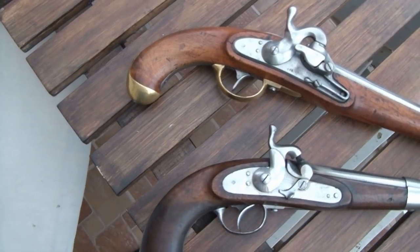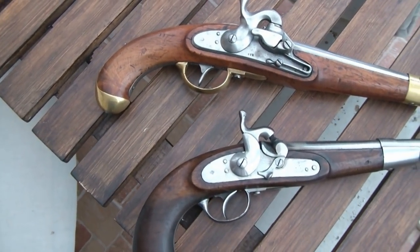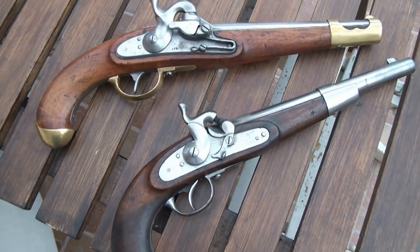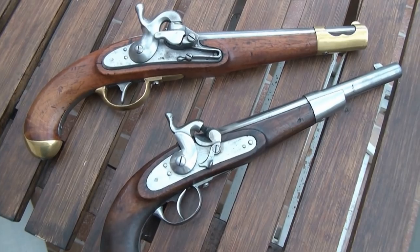Today I'm going to compare the last two single-shot muzzle-loading cavalry pistols of the Austro-Hungarian Monarchy. I'm going to recreate the original muzzle velocity, powder load and bullet.